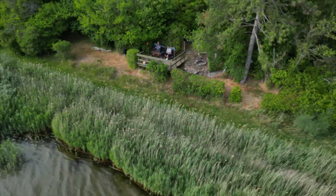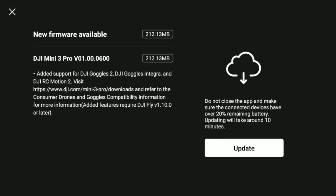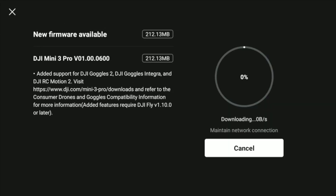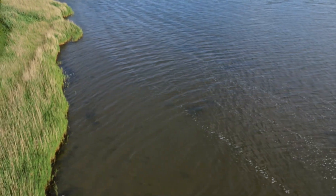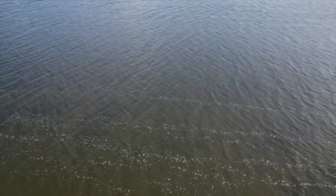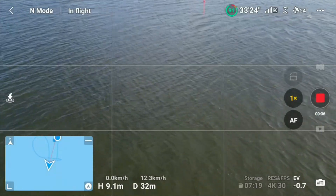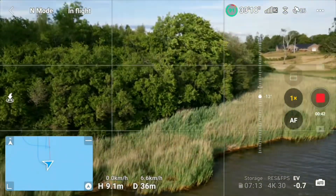Welcome to a test flight of the new firmware for the DJI Mini 3 Pro. A new firmware was just announced called 0100-0600, and it doesn't bring many new things to the drone other than support for the goggles and the motion stick, but that shouldn't prevent us from taking a small flight here.